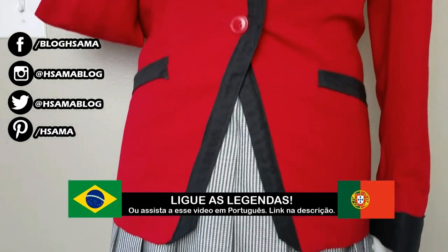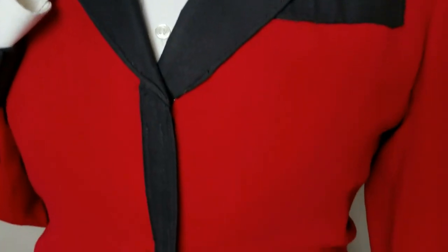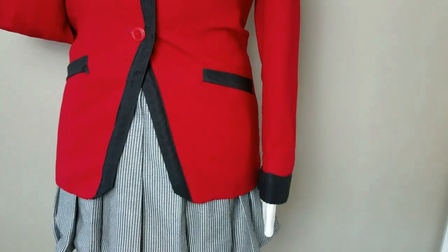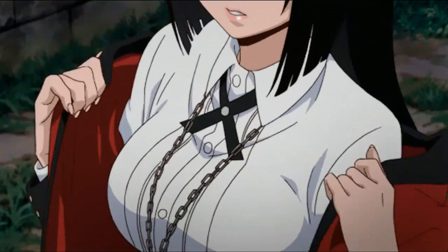Hi guys, this is H-Soma and today we're gonna do a cosplay together. This is Yumeko Jabami from Kakegurui. We're making a series of videos of how to make cosplay at home, and this one is how to make a pleated skirt. This is the perfect project if you want to start sewing your own cosplays at home.